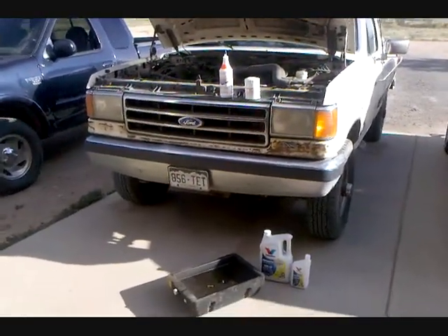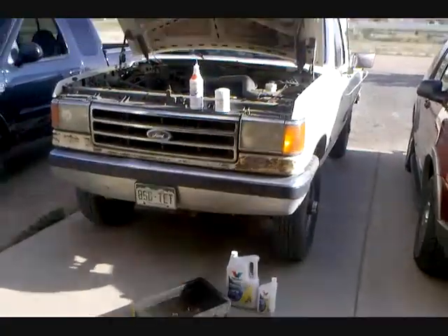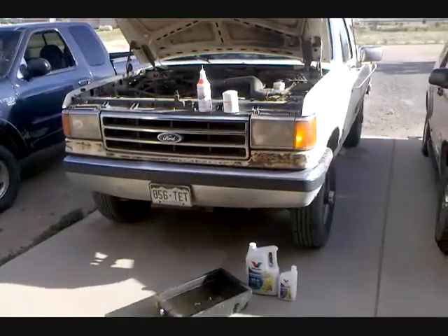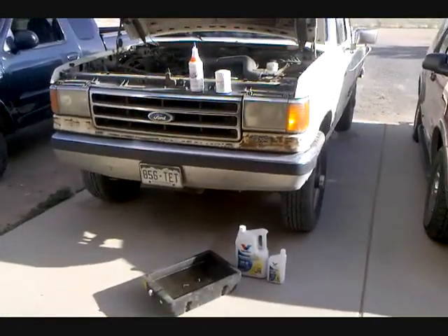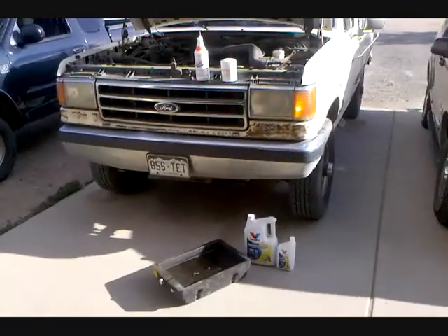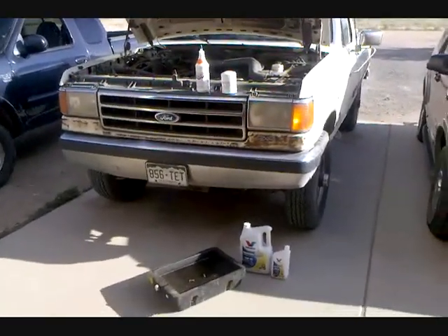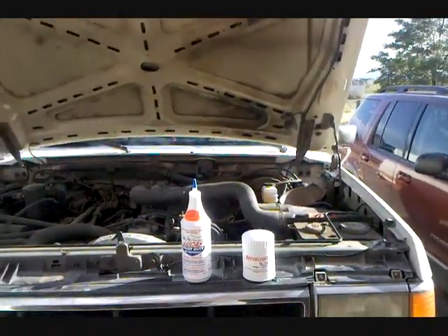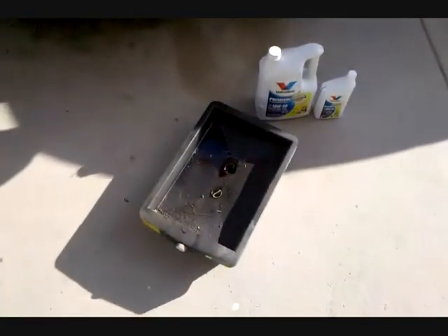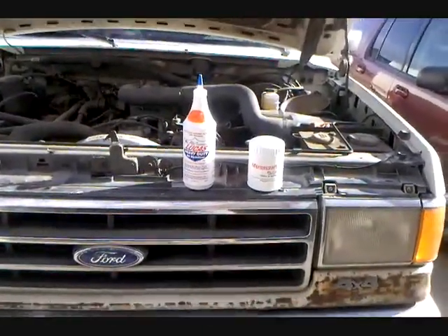Well guys, here we are. I get to do an oil change on my pickup. I've been doing them but I haven't ever filmed them, because they can get difficult and oily. But I figured I'd do a little instructional how-to here. Obviously the wind has picked up. You need your oil, your oil drain pan, your oil filter, and if you so choose, your Lucas.